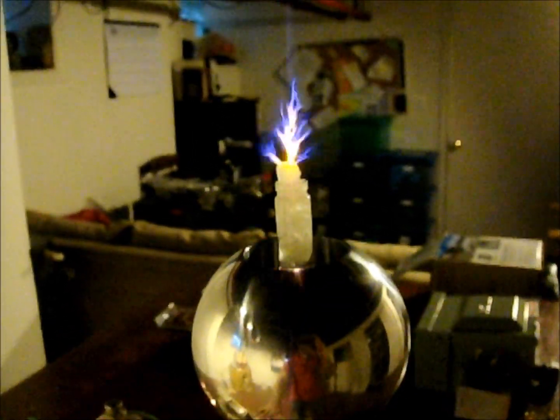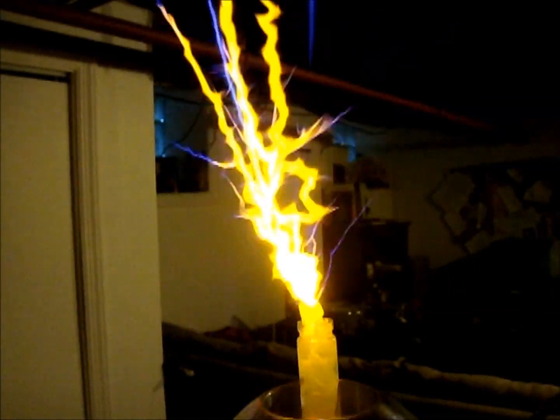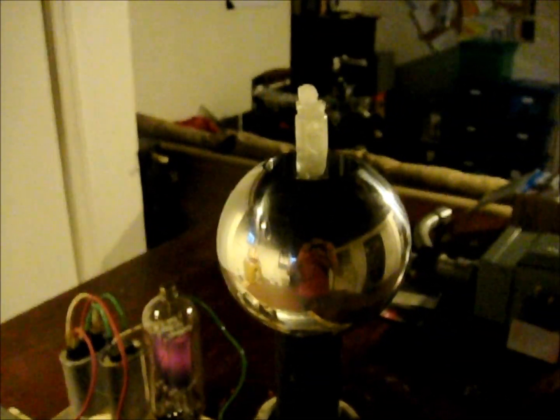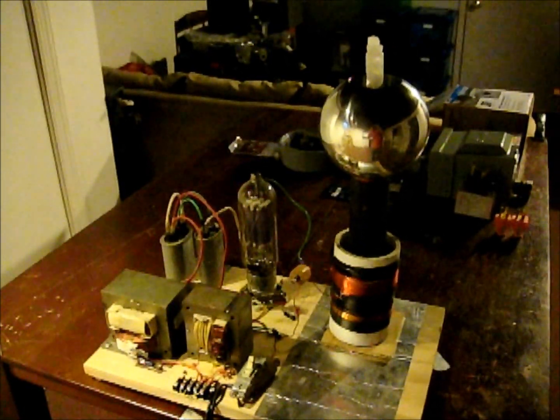Maybe it dissociates the water into hydrogen and oxygen and then burns it. But nothing fantastic or free energy — just a little salt water and electricity. I hope this gives some people some ideas. It's pretty easy to duplicate the results of that experiment.